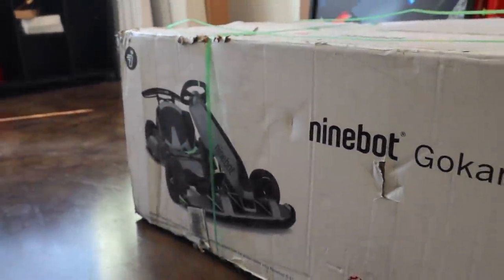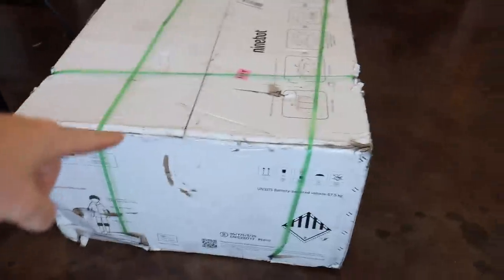Good morning you guys, welcome back to another video. We finally have got it — I've been waiting weeks for this thing but it's finally here. I want to show you guys the brand new electric go-kart, the Ninebot Go-Kart Pro. Check it out! I'm also in the process of editing right now, so as soon as I get that finished, then we can ride it.